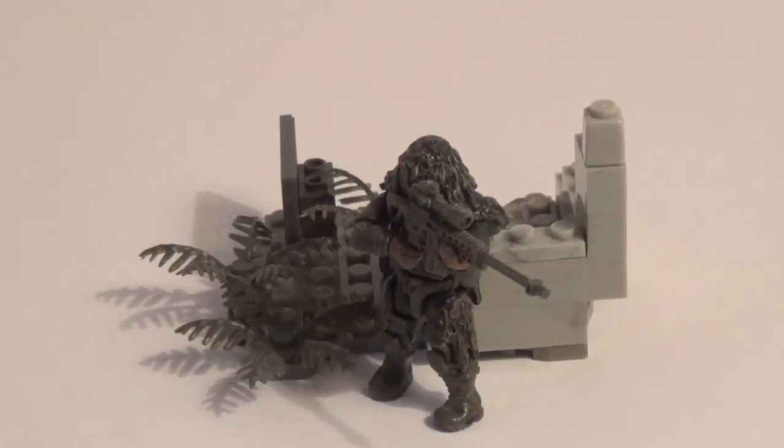Alright guys, so here is this awesome set, and right off the bat I want to say this is a must-have for any Call of Duty fans, even people that just like military-related stuff in toy form — you guys are going to love this. I think the retail is $6.99 or $7.99; either way, great price.